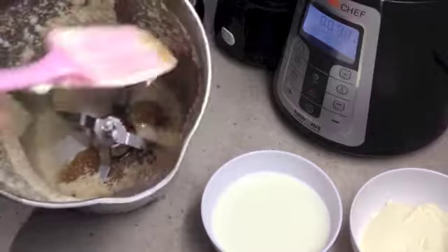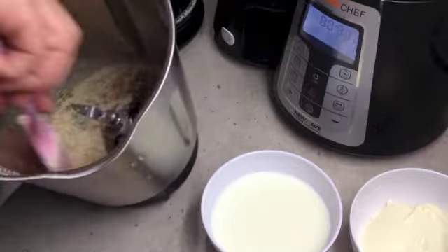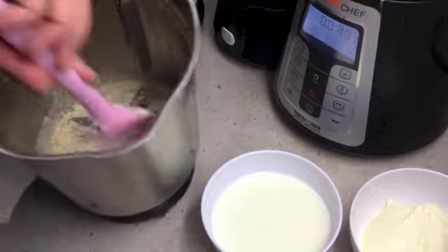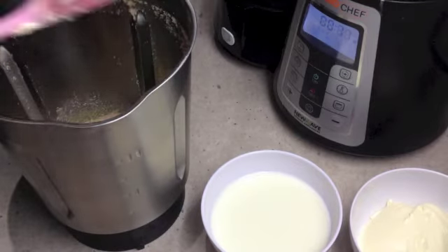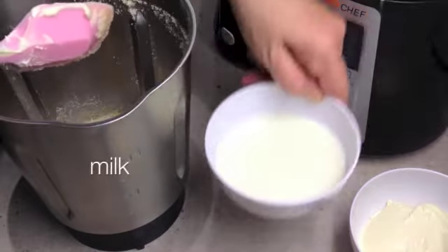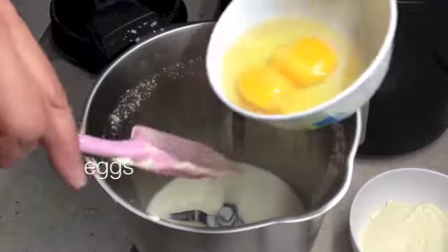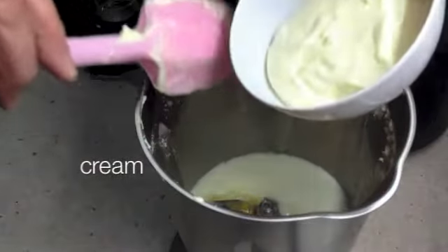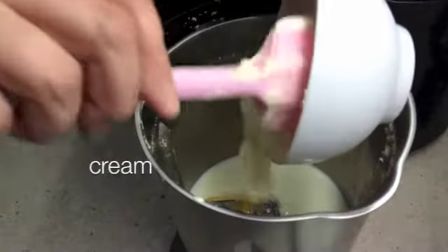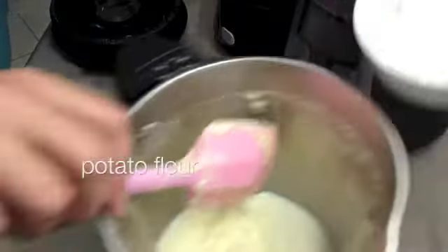After 10 seconds we're just going to push the finer powder down to the bottom of the jug and we're going to add our remaining ingredients and cook it. So send all of the powder into the bottom of the jug along with our milk, our eggs — two whole eggs — our cream, and our potato flour.